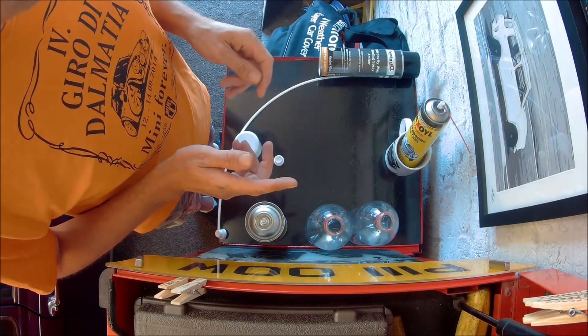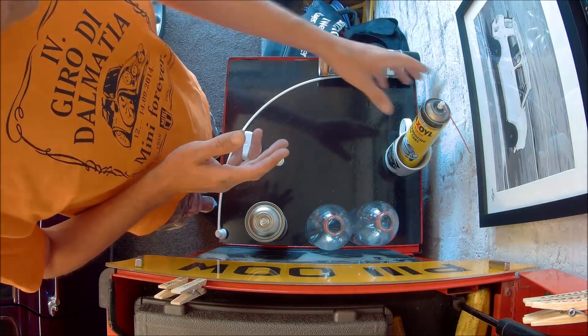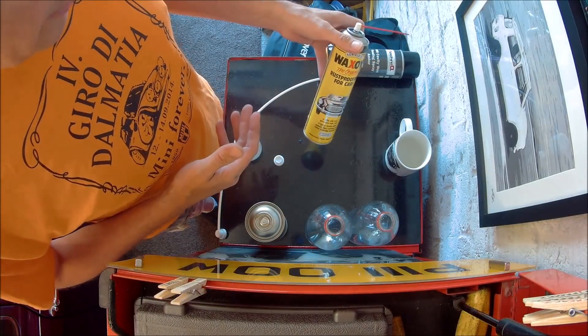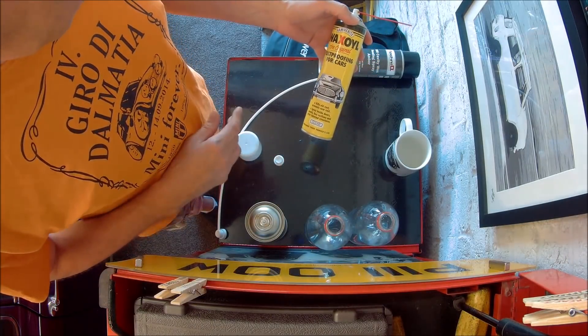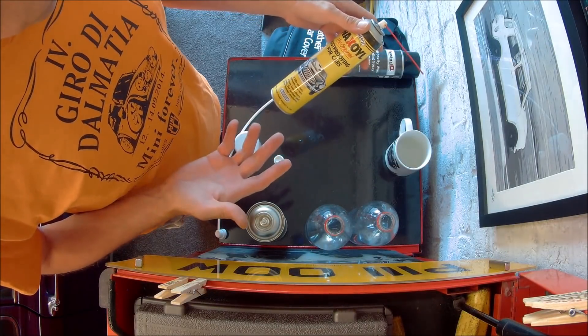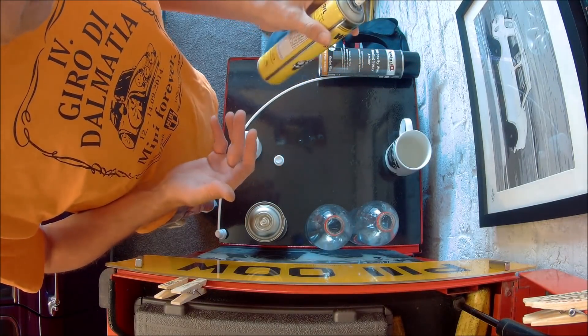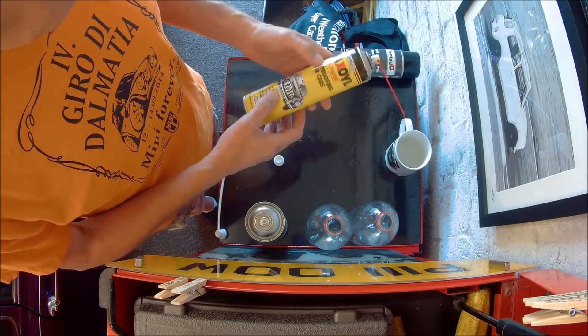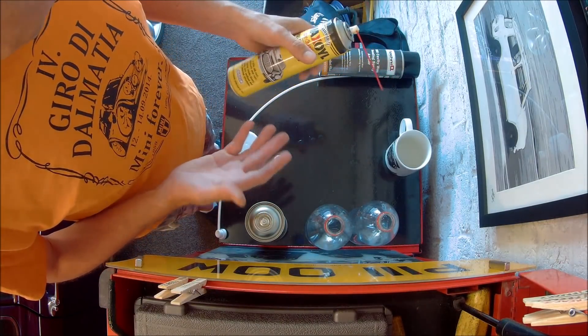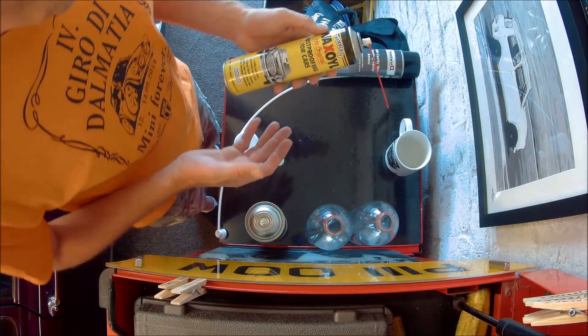As many of you would have seen in previous videos, you always hear me talking about wax oil. I've got a bit of a thing for wax oil — I've used it for years, it's always done me good, and I've never really had any thoughts to look at anything else. But in recent videos people have said to me, wax oil's a bit old school, there's better products out there, and maybe there is, so I thought I'd give something else a go.